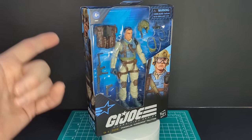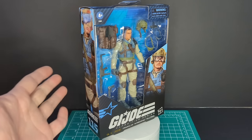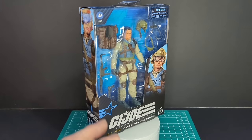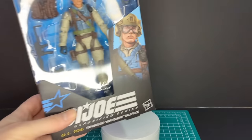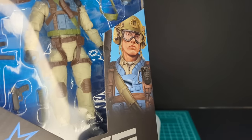Alright guys, let's go ahead and take a look at the packaging. As you can see, we have the old packaging here. Awesome packaging — I'm gonna miss this packaging a lot. We have a large window here with Airborne and all of its accessories. Really awesome artwork on the side of the packaging. Looks very realistic.